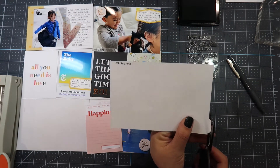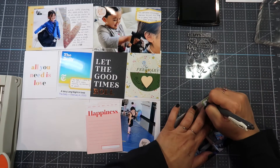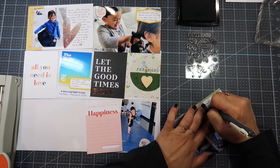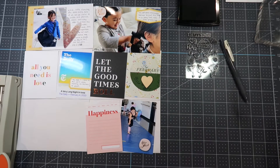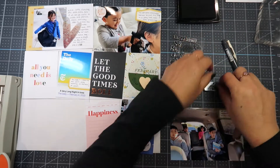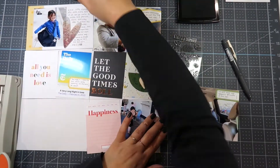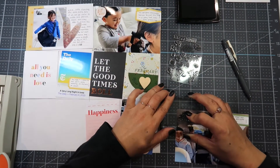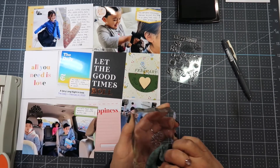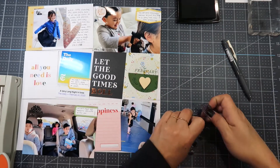Moving on to the next photo — a selfie in the car. Another thing we like to do every morning is read from Mr. Brown's precepts, taking turns and talking about what it means to each of us. I have a stamp that says 'all the good things' — I rub it against my palm to get debris off, stamp it using Stazon ink, clean the stamp with the stamp chamois, and put it back. If I don't put the stamp back, I will absolutely lose it.